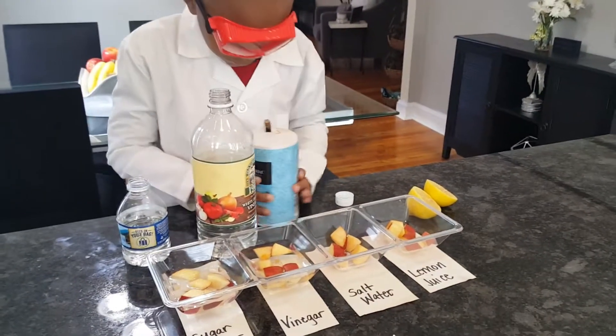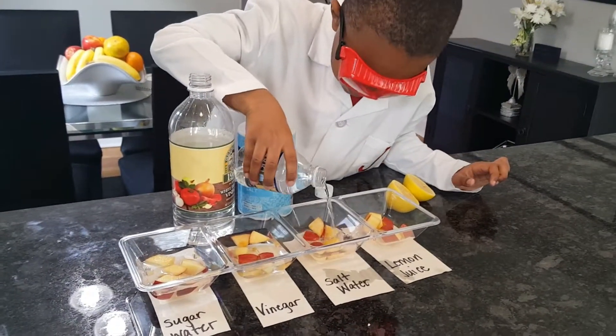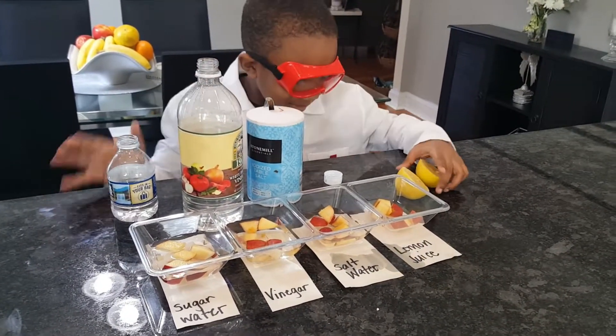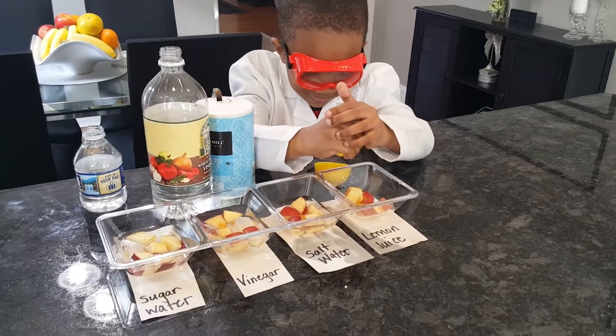Okay, now put water in there. Okay, that's good. And then the last one is... lemon. Awesome.